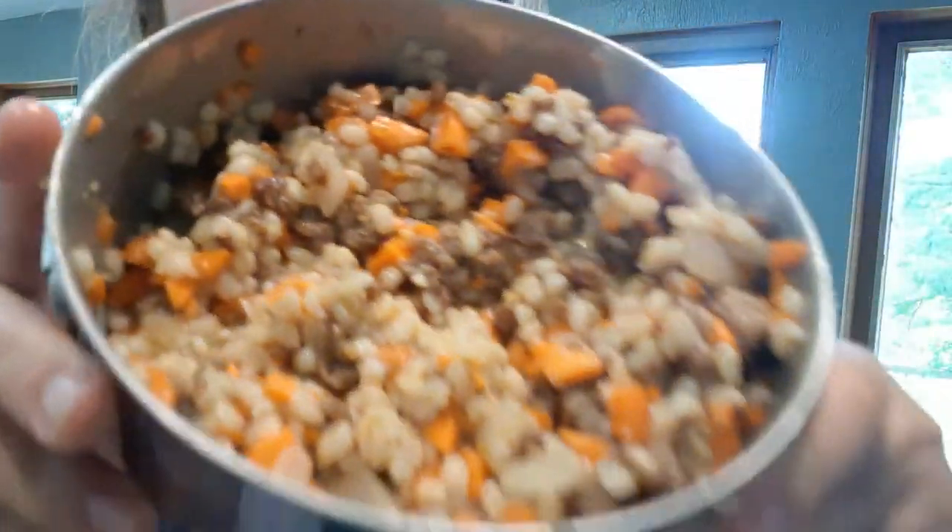We're back to our stuffed patty pans. We're going to take a spoon, and look at this beautiful stuffing — so many different colors.